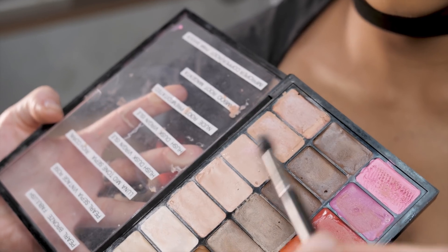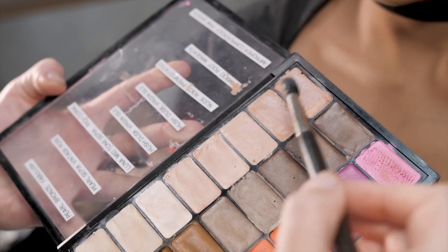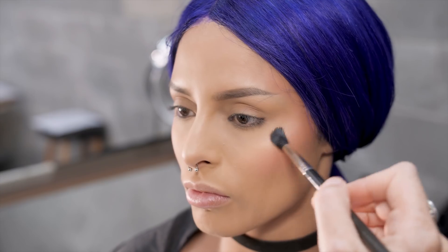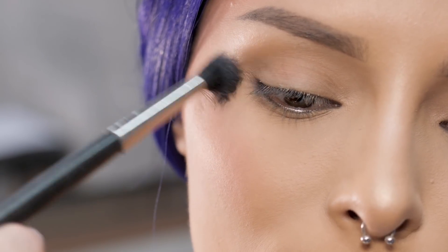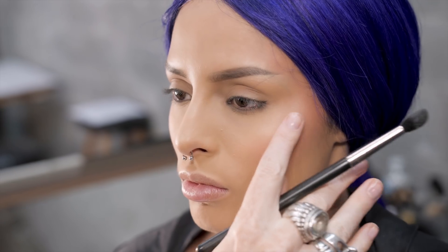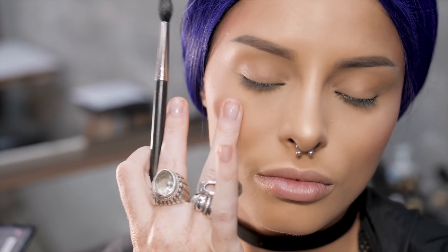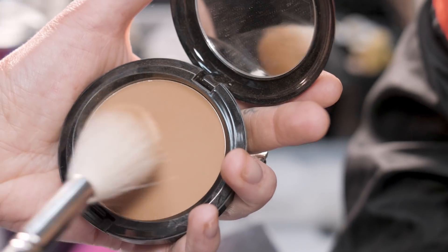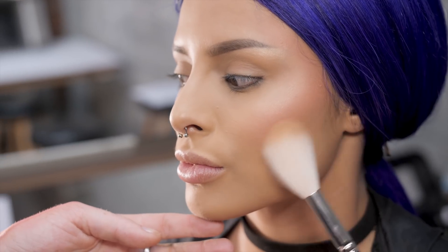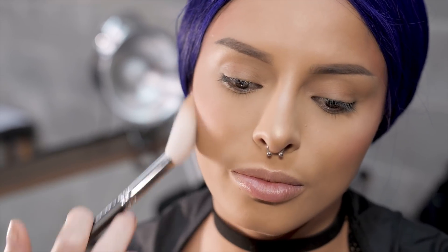We're gonna take cream color base, mixing Improper Copper with a bit of Luna Pearl, and I'm gonna highlight the very tops of her cheekbone. And then it's nice to just take your finger and tap it back into the blush — just make sure your edges are not obvious.